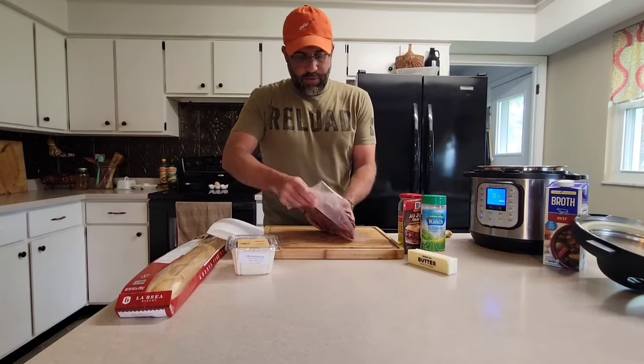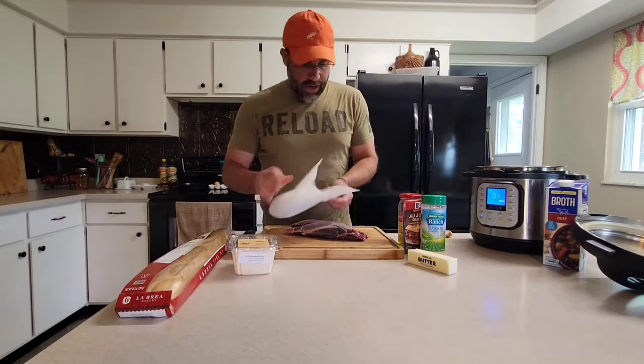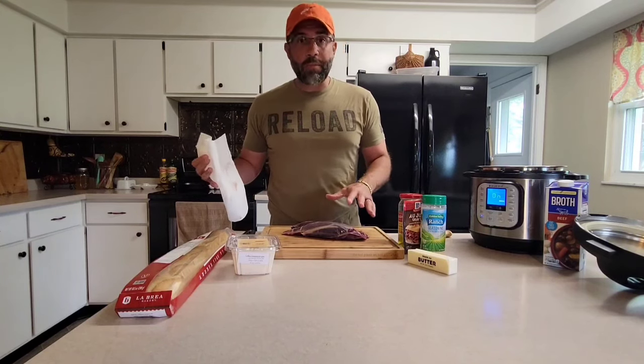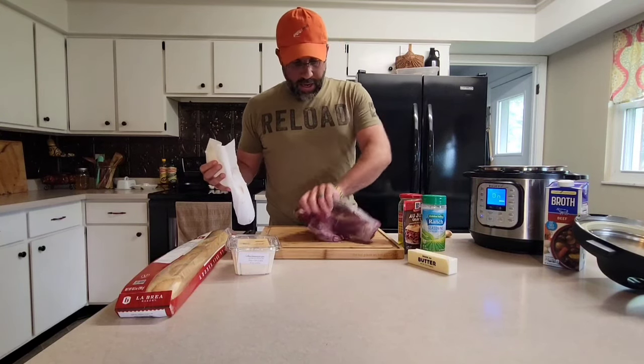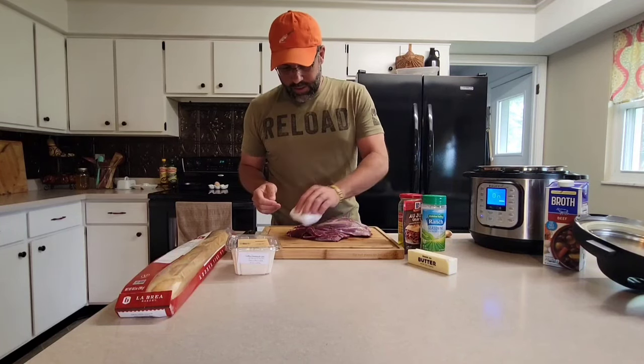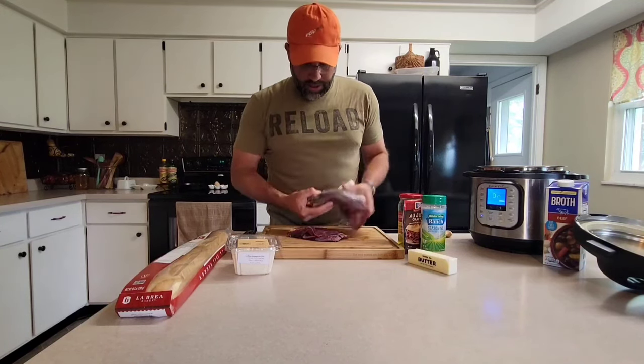We're taking our shank out of our vac seal bag and we're going to pat it dry — this will help create a good sear. You don't have to worry about any of this membrane or silver skin; all of it's gonna come off during the cook process. It's hard to believe, but 100% all that will melt down into nothing.